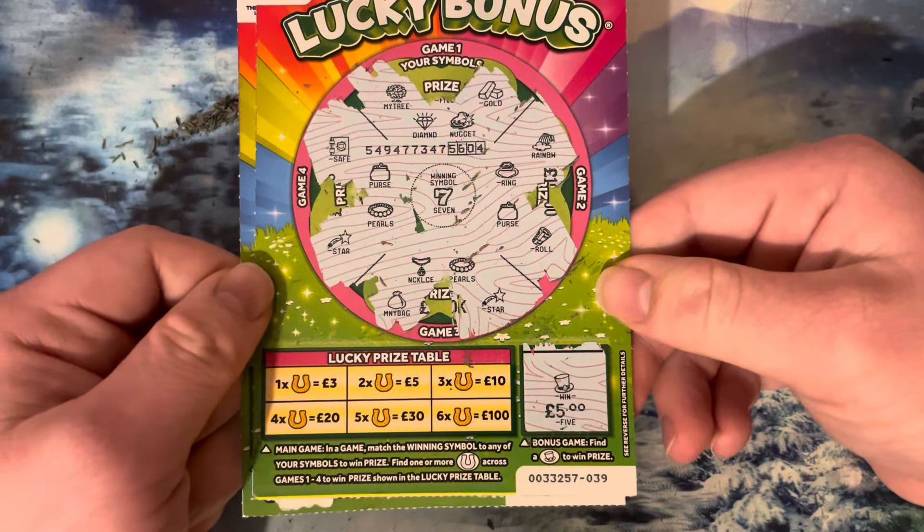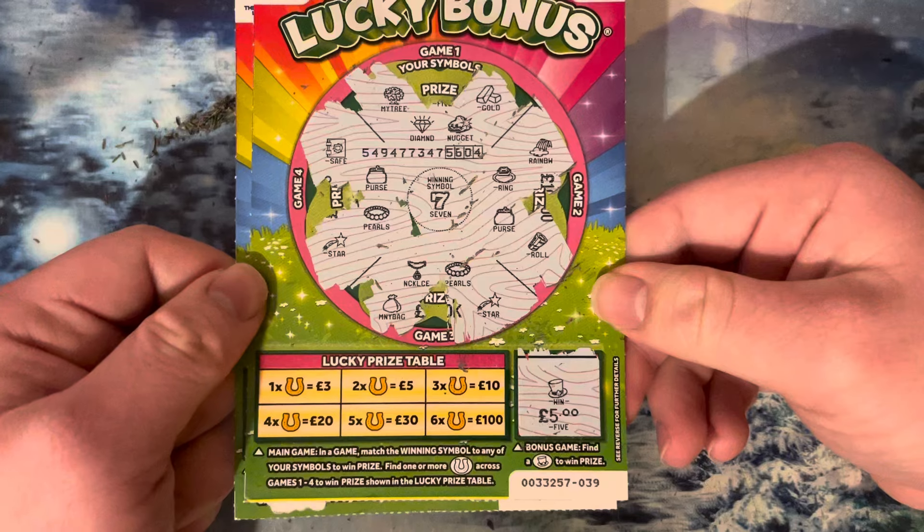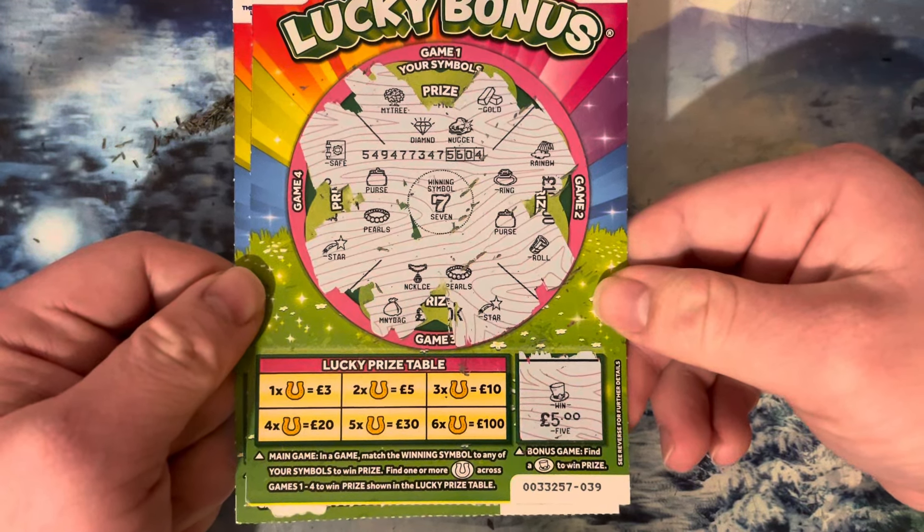Good set of cards there, happy days. Right, let's go to the next card and see where we can get some more wins. Hope for another £3 win, then we've got our money back nearly.